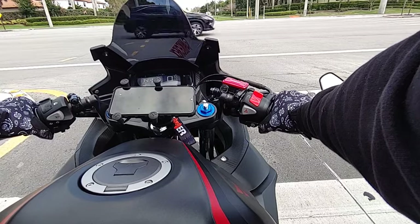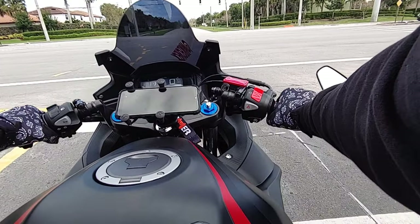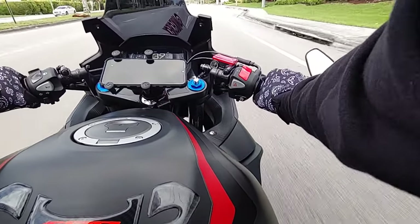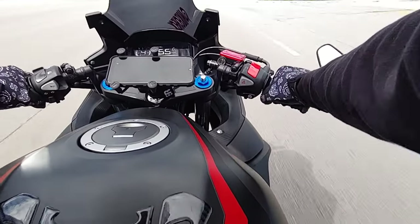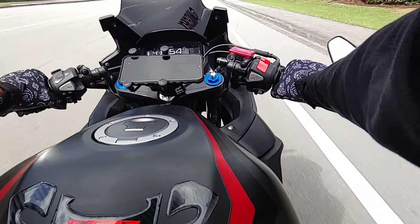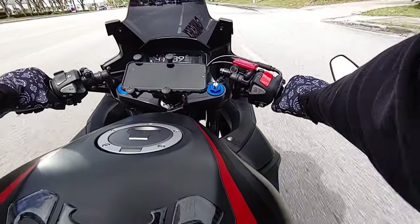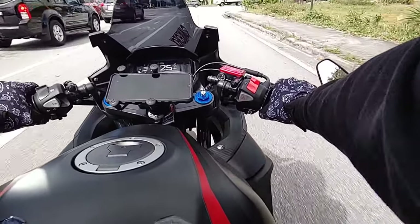When I get to like 2,500 miles, I'm gonna do another review on this bike — really share how I feel about it, even though I adore it right now. It's more than enough speed, and now that I've put these mods on it, I feel like anybody who gets a bike initially and then makes it their own — you like it a lot more. I feel like that's true with a lot of things.